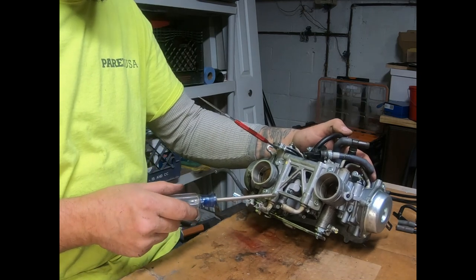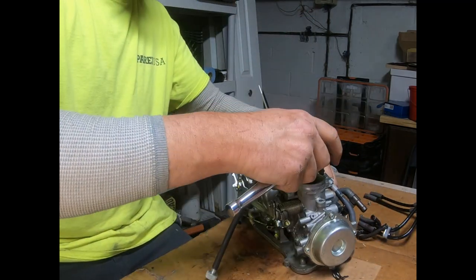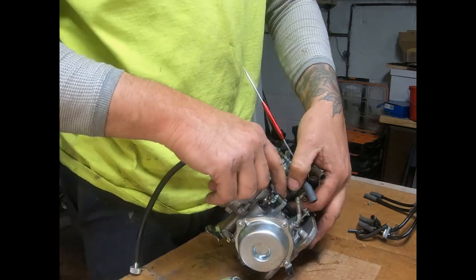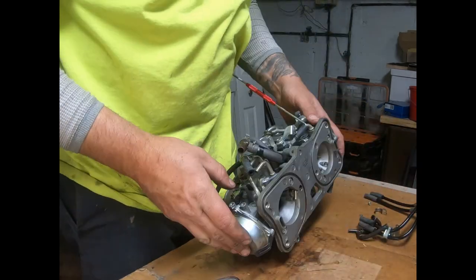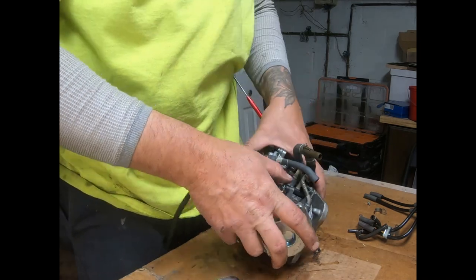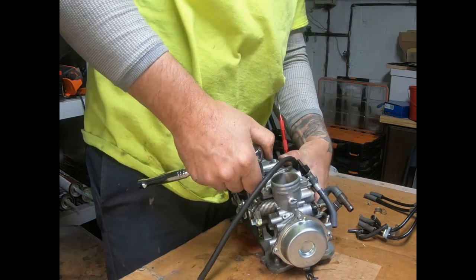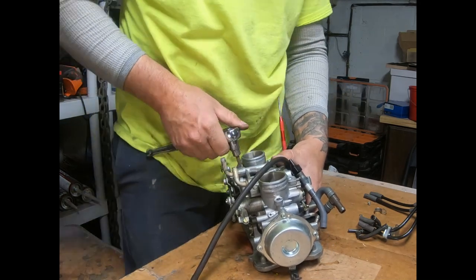I'm going to take this bottom bracket off - one, two, three, four screws. Sometimes they're a little stuck. It's a good idea to do it on cardboard - you don't want to bend those nozzles. I kind of just keep my fingers under it. Break all these loose - just a Phillips on the end of a ratchet, gives you a little more leverage and a little more push.